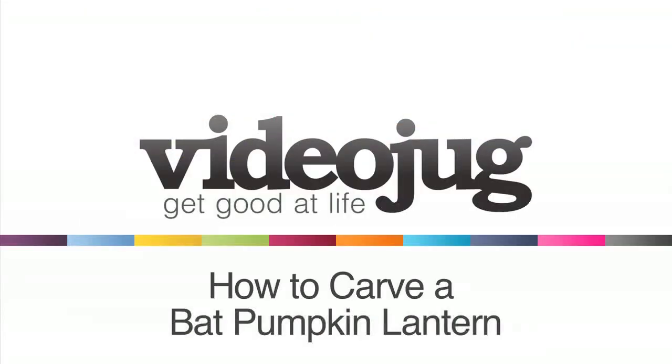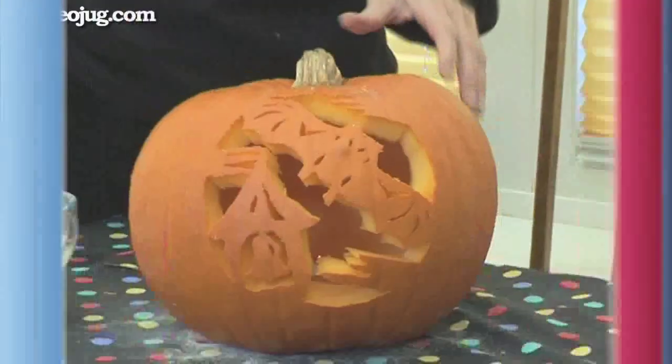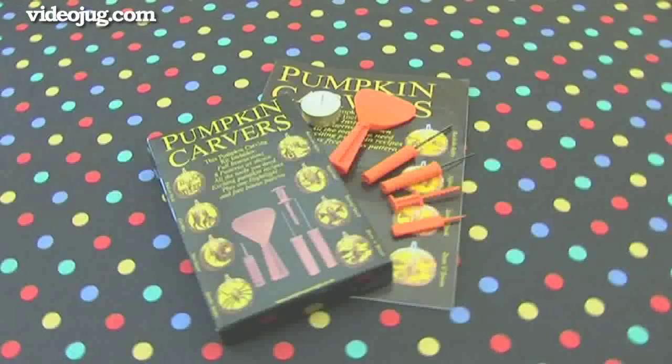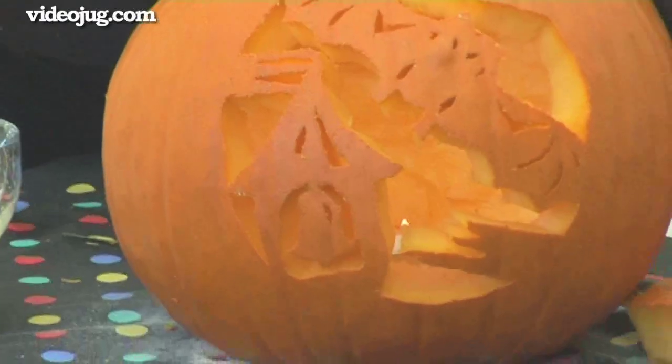How to carve a bat in the Belfry Pumpkin Lantern. Hello and welcome to Videojug. Irene Brooks, pumpkin carving expert and founder of the Pumpkin Carving Kit website, is going to show us how to carve a Halloween bat into a pumpkin.